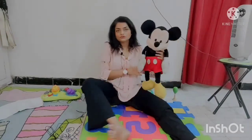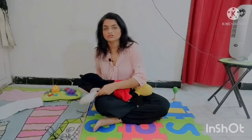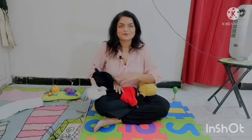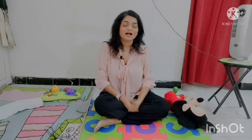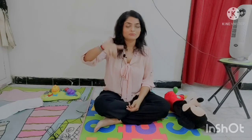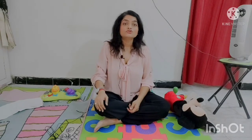One more posture: sit cross-legged and put your child across your tummy like this, so the neck, arms, and head are outside the thighs. These postures are going to help build strong neck muscles, back muscles, and core muscles for the child, which will help them develop milestones on time. If you need occupational therapy consultations, my WhatsApp and telephone number are in the description below. Hit like, subscribe, and press the bell notification button for future videos. Good luck!